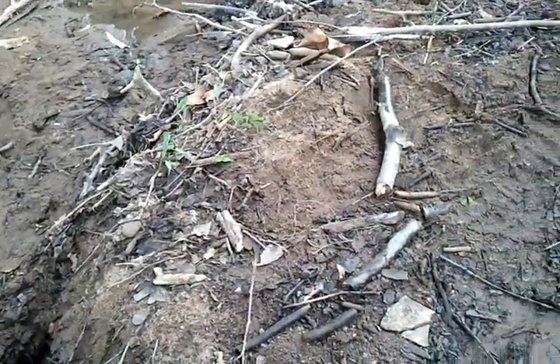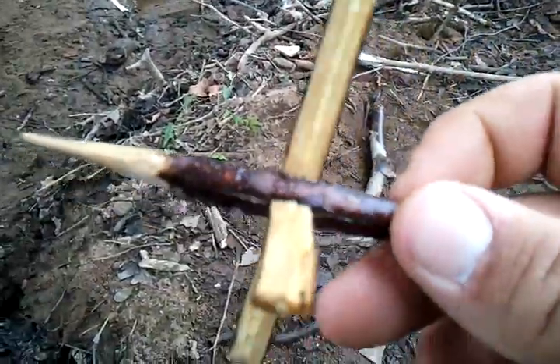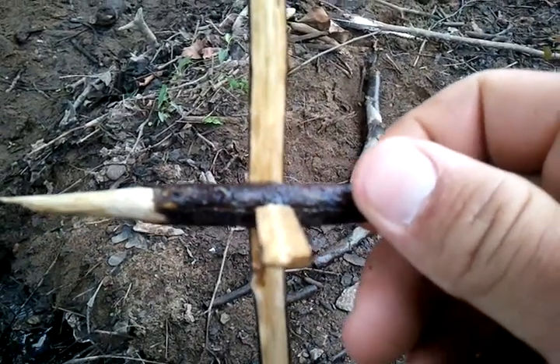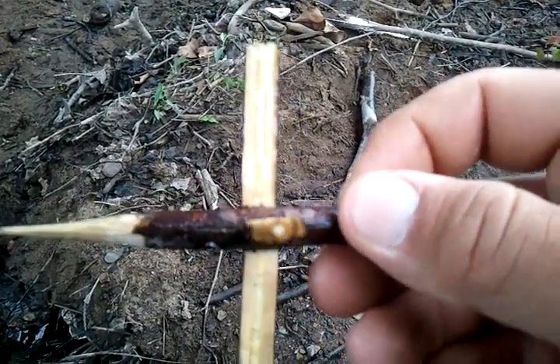I made this. All I did was split some sticks to make the paddles, and then at right angles...